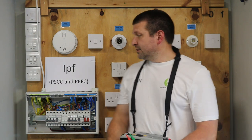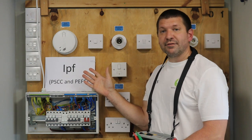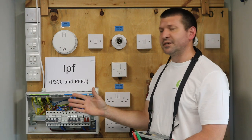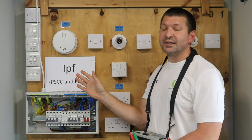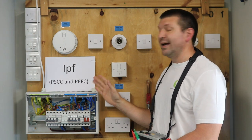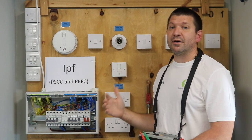This video is going to be our IPF, our Prospective Fault Current. Now we have a few terms here: we have the PSCC, which is the Prospective Short Circuit Current, and the PEFC, our Prospective Earth Fault Current.